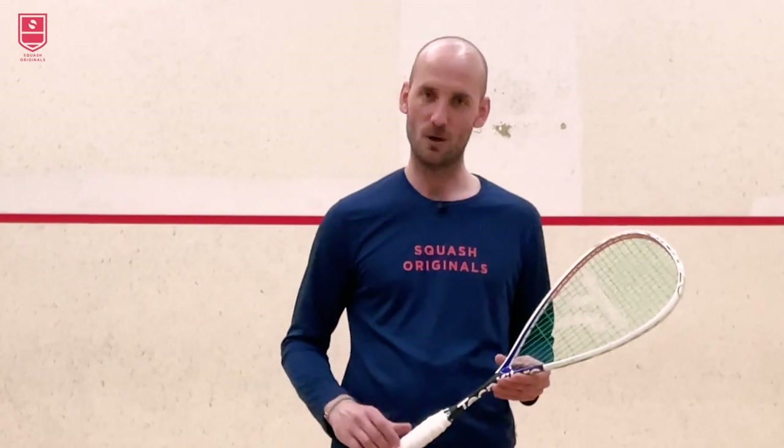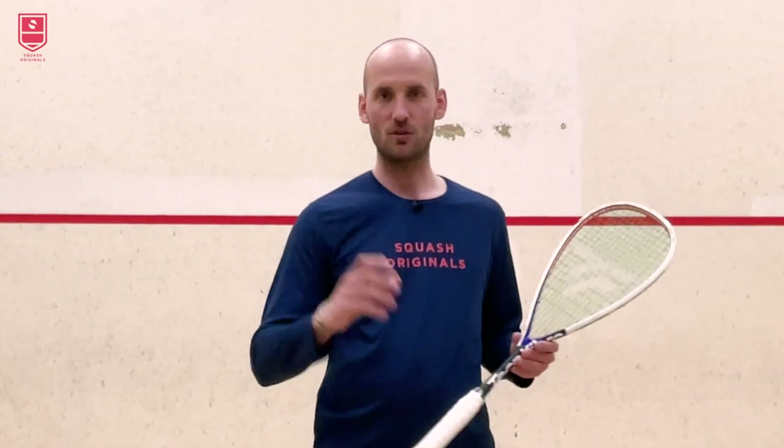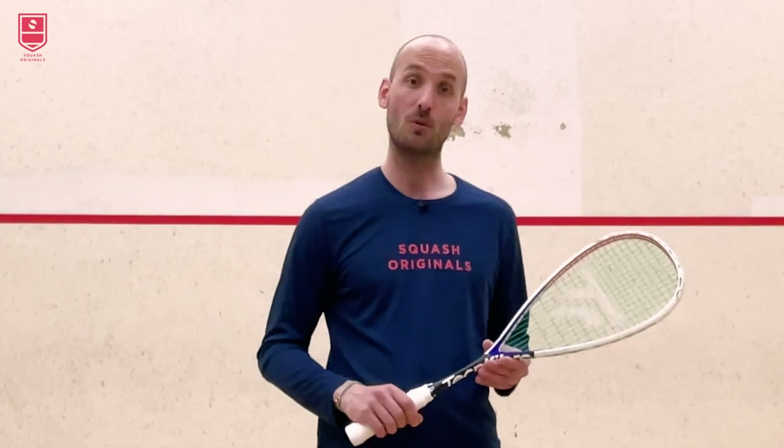Thanks for watching — hopefully this was helpful. If you like it, please like and subscribe to help me build this channel, and I'll see you on the next one.